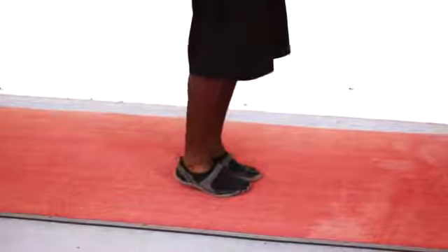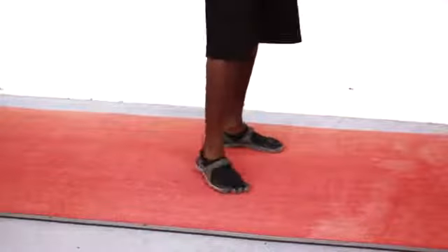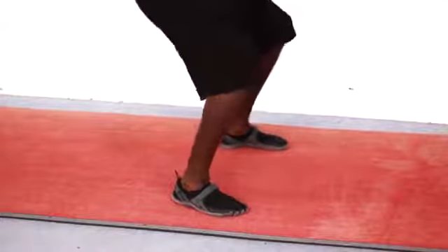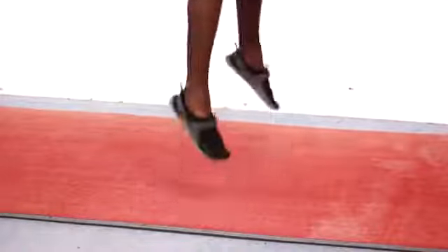This is a fantastic way to get that gastrocnemius firing, and one of the best ways to really get it activated is to use our explosive squat. What we wanna do is push the hips back and push off the toes.